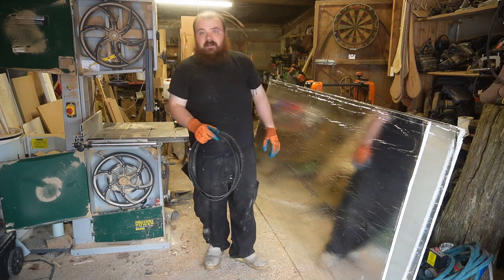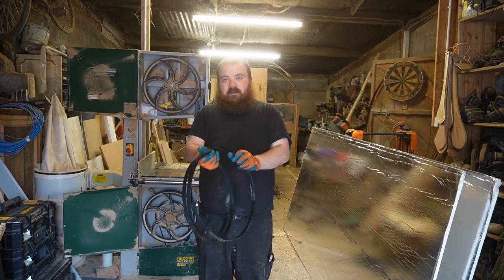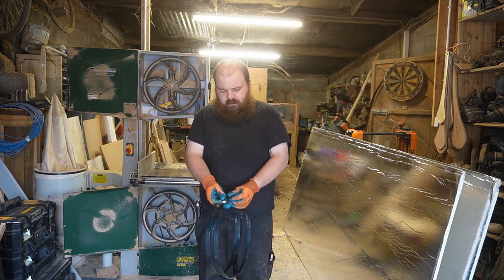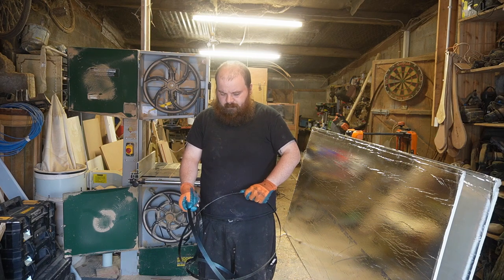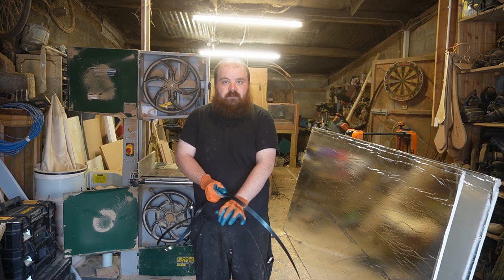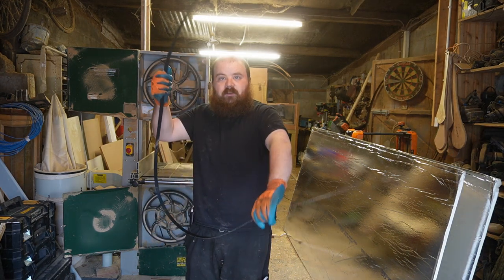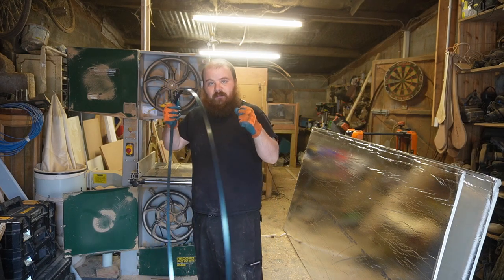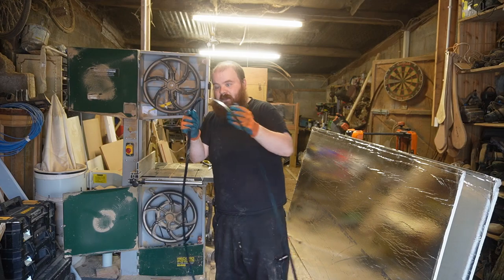Now we have our new blade. What I like to do is very carefully get it as wide as I can while wearing my gloves, then just turn it away from myself like that. You don't want to let it loose straight away — it will fly off and cut into your hand.